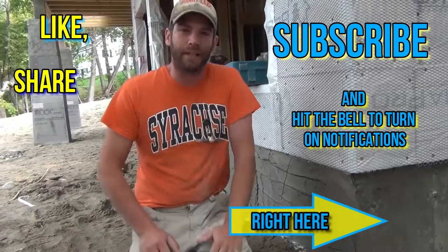Thank you so much for watching. Check out all the other videos we have on masonry at the How-To Headquarters. Please like and subscribe and check out the other videos.